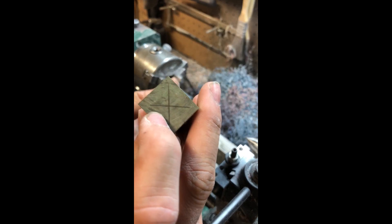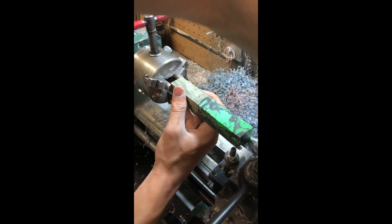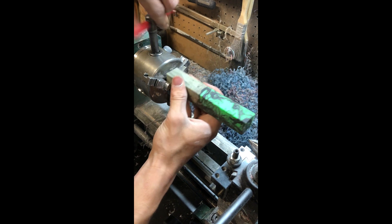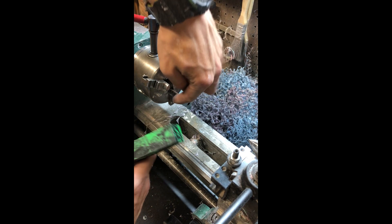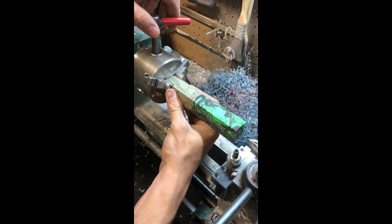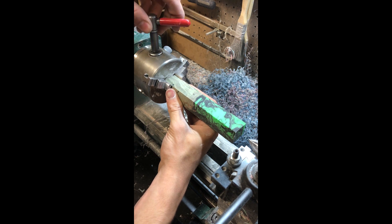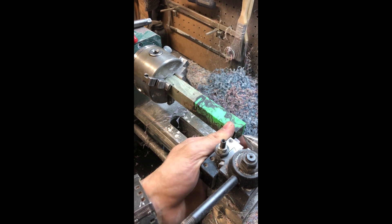First of all, you're going to have to have an X on the ends to mark the center. It doesn't need to be perfect, but it needs to be close, because this center point is what truly matters. You're going to open up your three-jaw, drop it down in, and keep it on this bottom jaw here. You're going to want one facing down to support it, and you're just going to slowly close it in and get it nice and snug, then get your center right on that X.